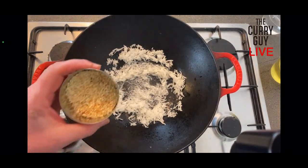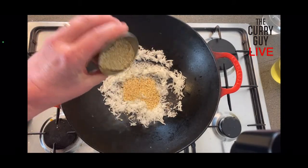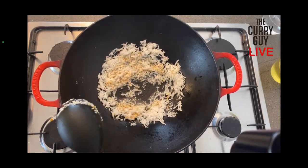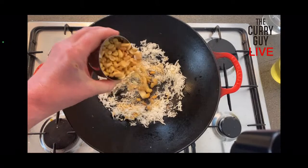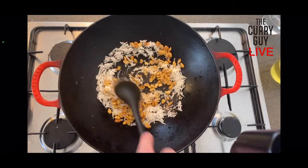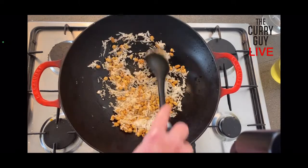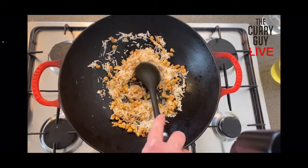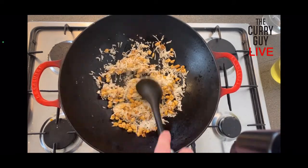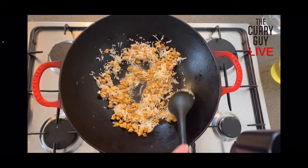I've got some roasted sesame seeds — I'm going to put about a tablespoon in there, and I'll put some more in at the end of cooking as well. Then I've got some peanuts; I'll take a nice handful and put those in too. Give it all a good stir. As this cooks you'll see the coconut will begin to brown, especially up around the sides. It's not necessary to brown it, but it does give it a nice flavor.